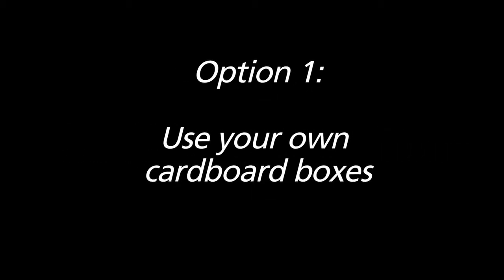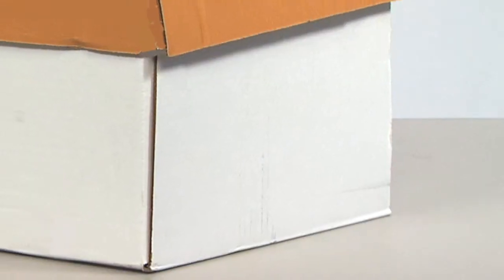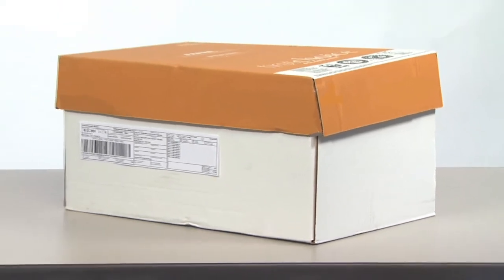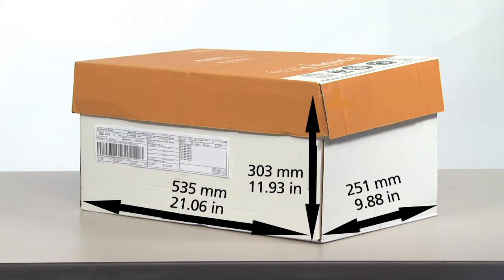Option one: use your own cardboard boxes. These need to be sturdy enough to protect your materials during transport and handling. Your boxes should be no bigger than 535mm long by 251mm wide by 303mm deep.